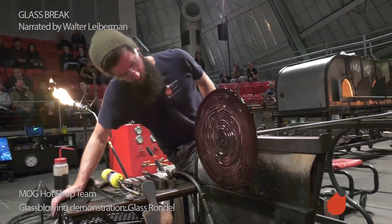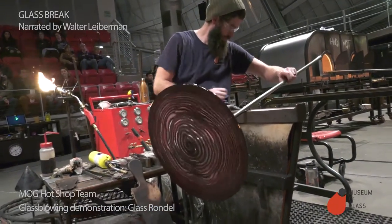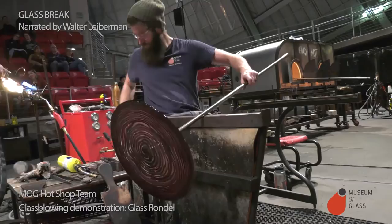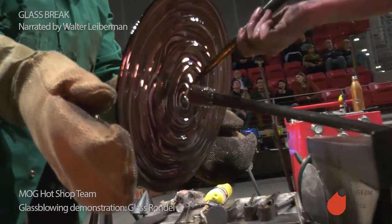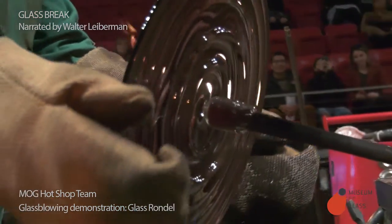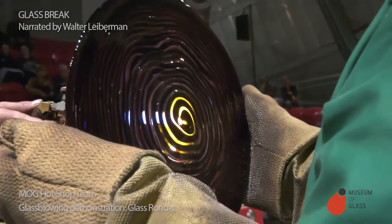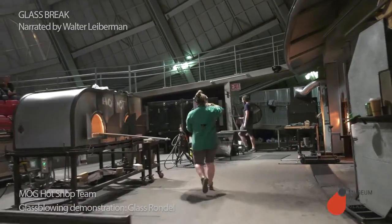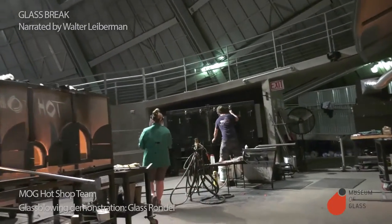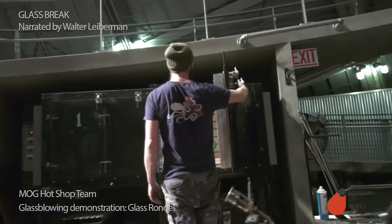Looks good. Dips the tweezers in water. Dips some water around the joint to crack it — it will only crack at that joint. Sarah snaps it. Off it comes. Dave melts the place where the glass was attached with a torch. And Sarah carries it to the annealing oven. It will be cooled slowly overnight.